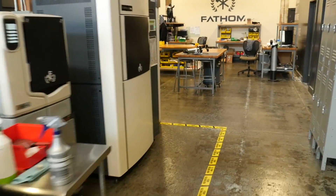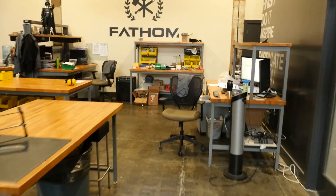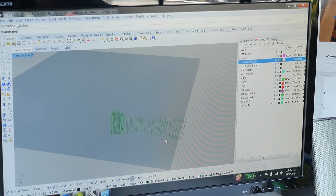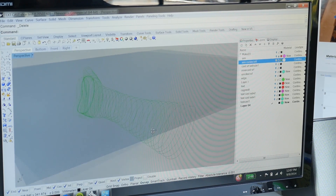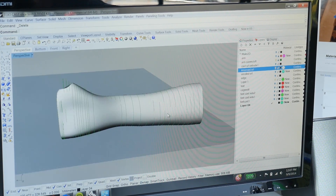We noticed that there were a lot of casts being made in the 3D printed community. We love the idea of a medical application for 3D printing. We have the scanning abilities to get that close fit to your arm, and the materials of 3D printing are really good for medical applications.